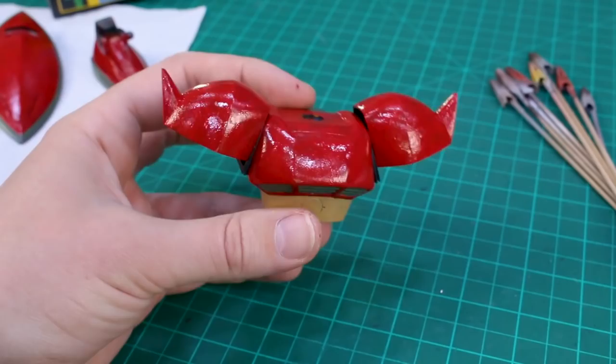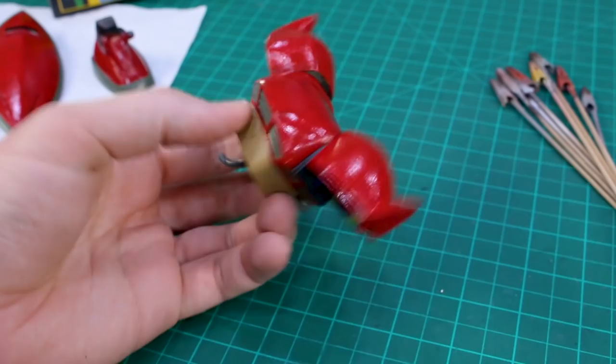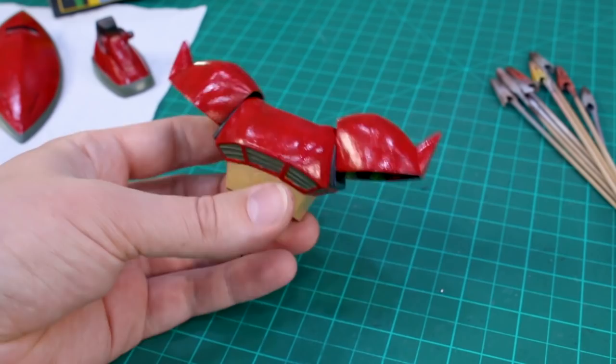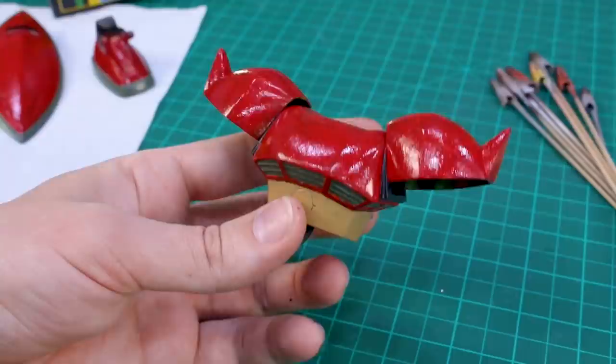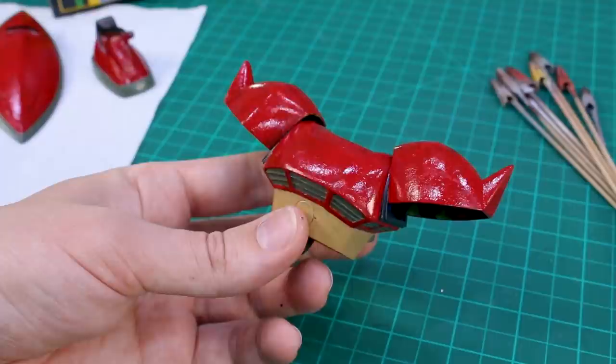After coat two, everything's a bit brighter, but you can still see kind of some of what's going on with the undercoat. I'm not exactly sure how this is going to turn out at the moment — I'm a little bit unsure — but I guess we'll just have to keep our faith. I'm going to go put some top coat on this, get to the panel lining, and I think once we get some wash and filtering on this, it's also going to help out quite a bit with the overall look. But for now, let me get some top coat on this and then we'll see how it's going.